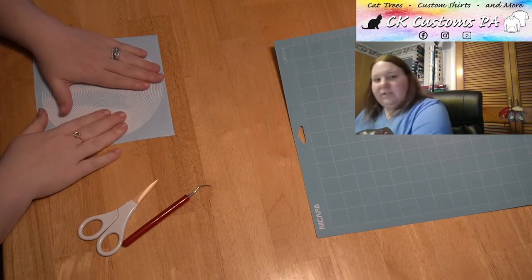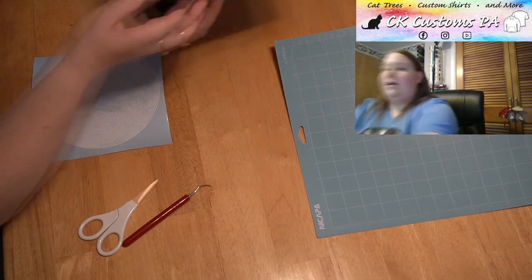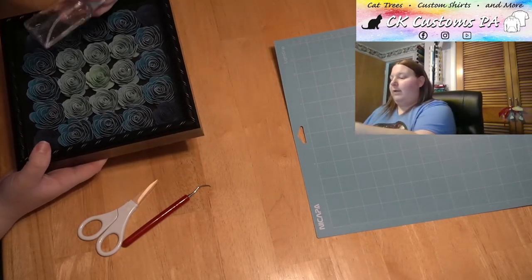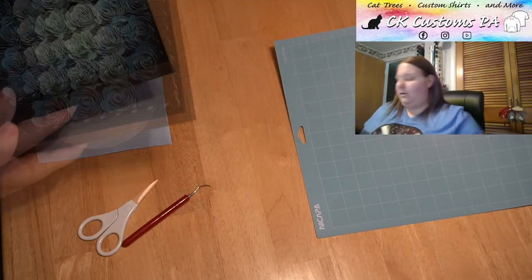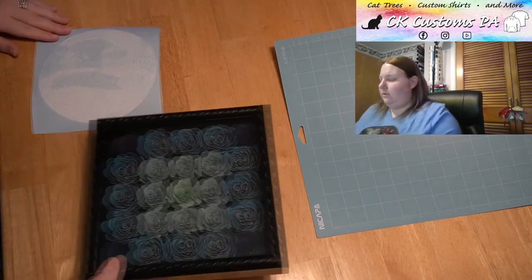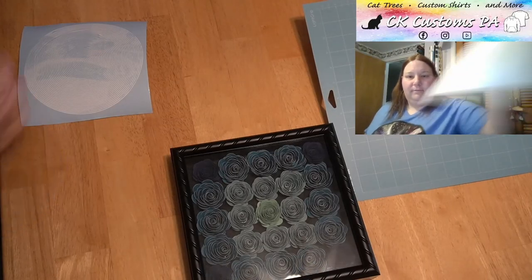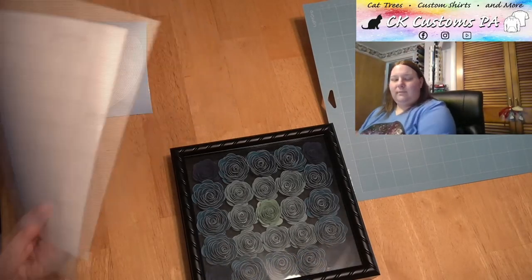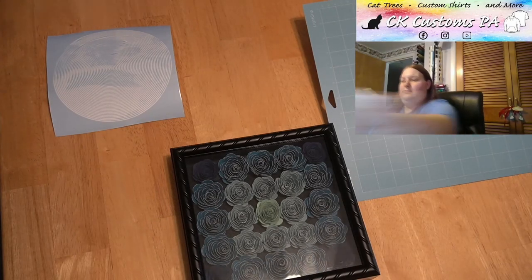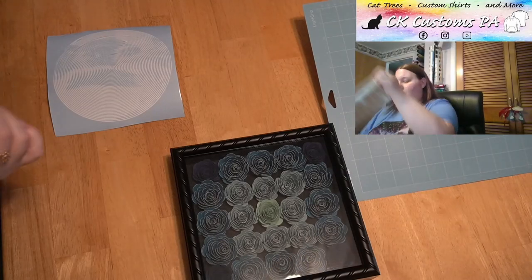Now I just need to transfer it onto my shadow box. I do have my shadow box here. I have already cleaned it with rubbing alcohol and I have some transfer tape. I'll go ahead and grab the transfer tape and peel the backing off. I'm going to save that backing because you can reuse transfer tape and that's a good piece.